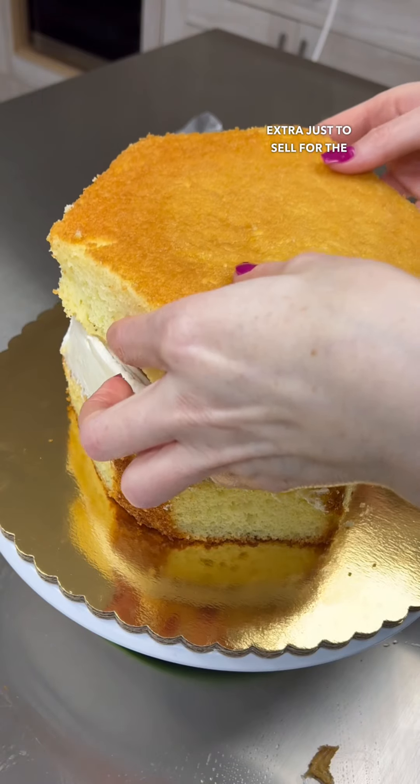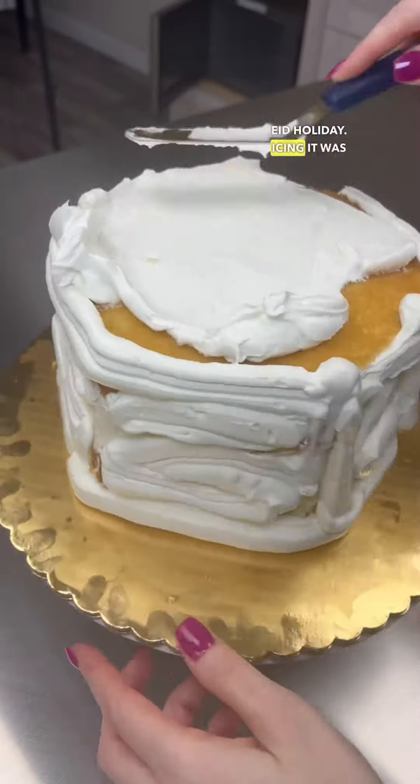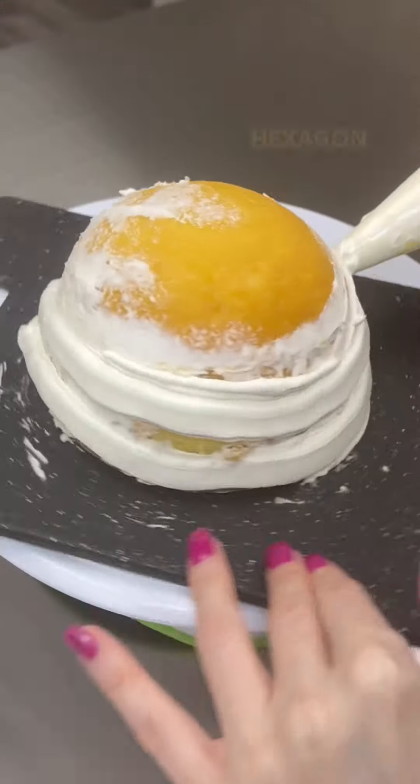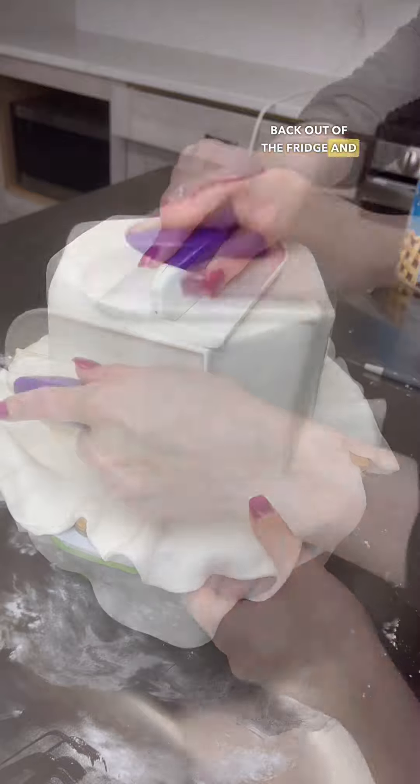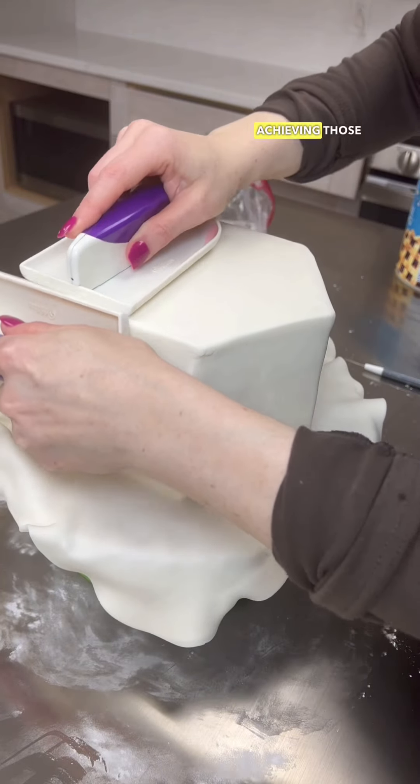I made this cake extra just to sell for the Eid holiday. Icing it was a bit tricky because I've never iced a hexagon shape before. I wanted it to have a dome on top, so I went ahead and did half a dome, then took the cake out of the fridge and covered it in fondant.